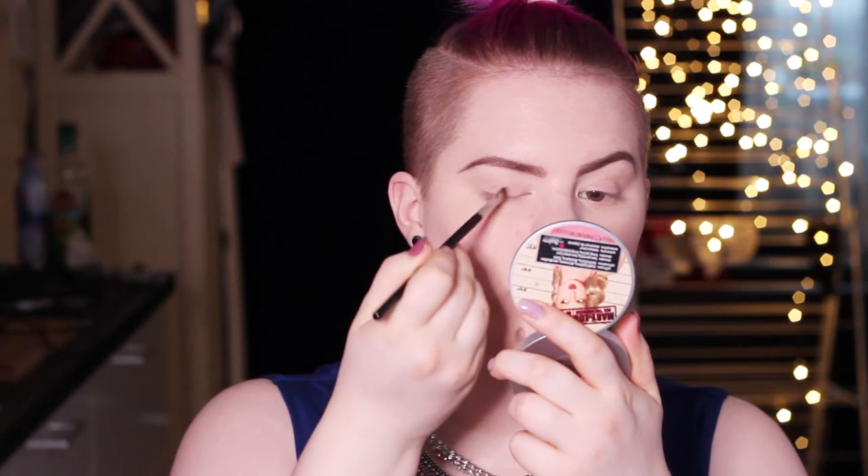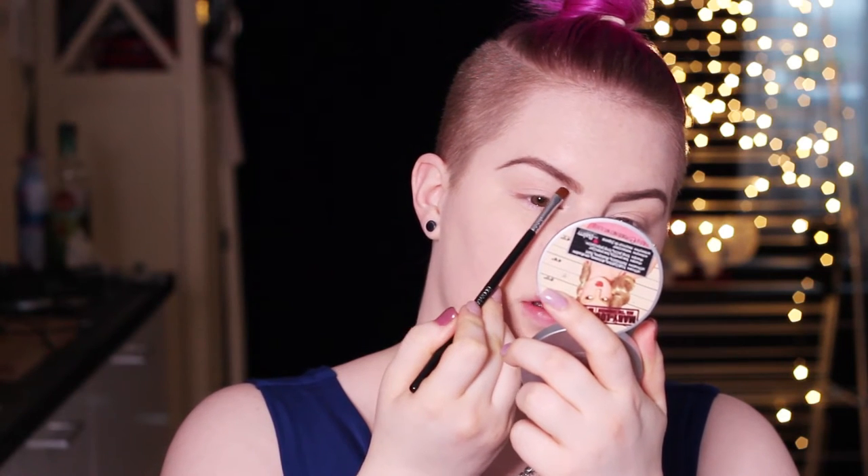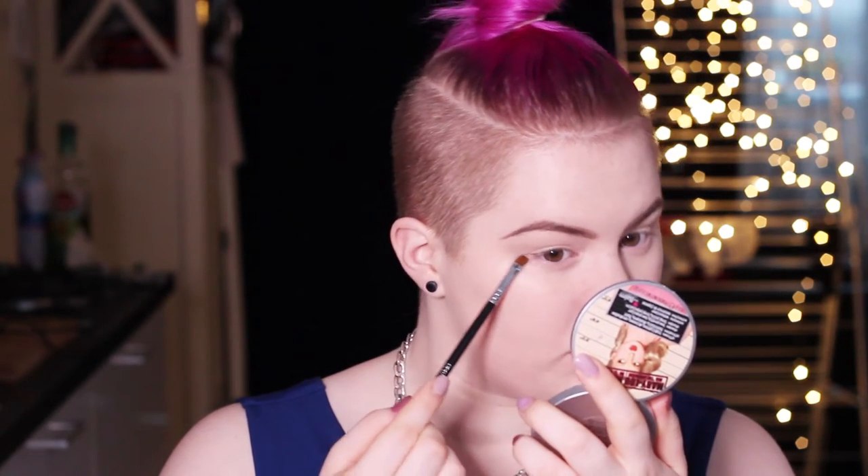I already applied a little bit of foundation and I already did my eyebrows. Now I'm just going to prime my eyelids and also sharpen up my brows using my MAC Paint Pot in the color Painterly. I'm using a flat brush with that and I also want to apply a little bit underneath the eyes. I just go over with my finger so that everything smooths out and there are no sticky patches.